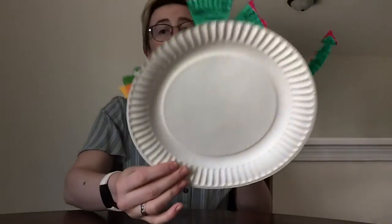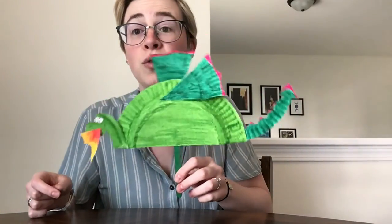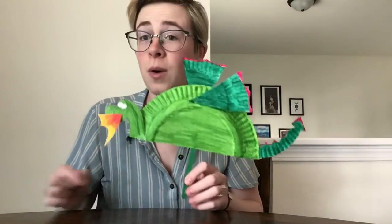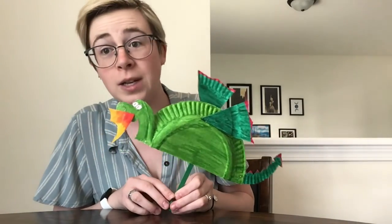Hi everyone, this is Amy for the Children's Museum at Saratoga. Thank you for joining me for today's art adventure, where we are going to learn how to take a simple paper plate and turn it into a little dragon. Let's see what materials we're going to need for today's craft.